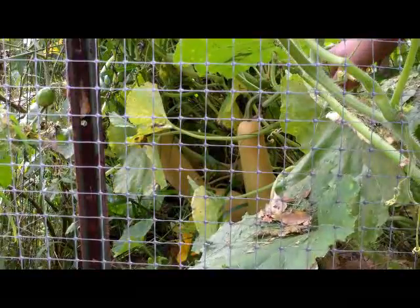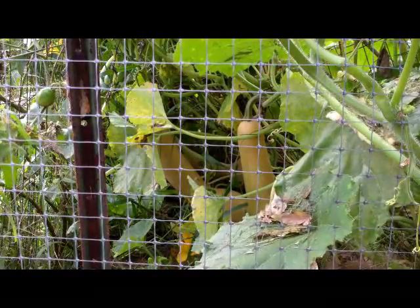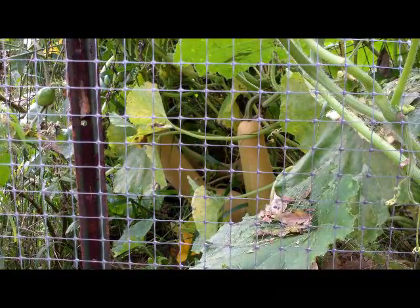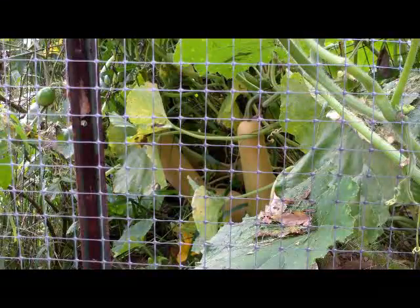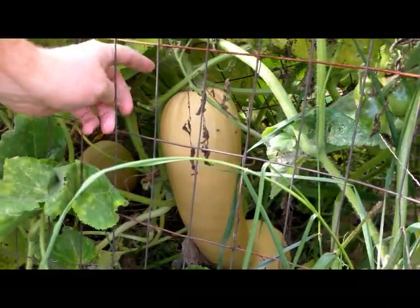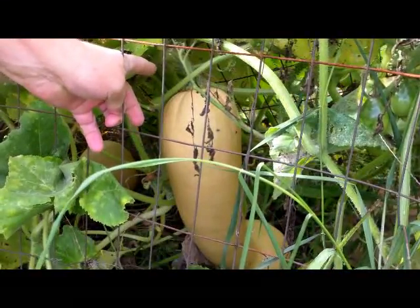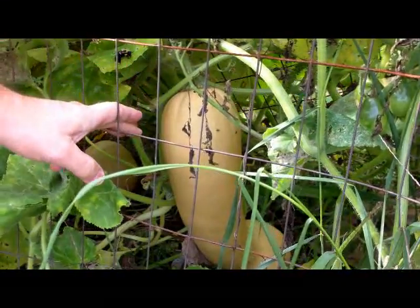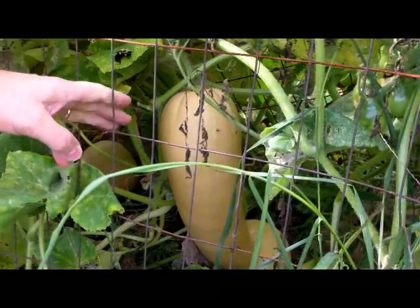There's a smaller neck pumpkin right here, and then in the back there's a much larger one that I've been wanting to harvest for about a week now. It looks beautiful, so I'm gonna wade in there and get it out. You can see the pumpkin was hanging on the trellis very near the top, and as the neck pumpkin grew bigger it just pulled the trellis down.